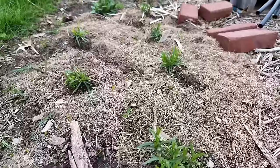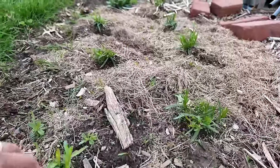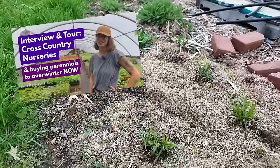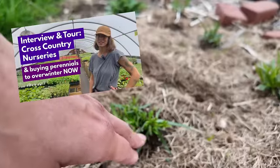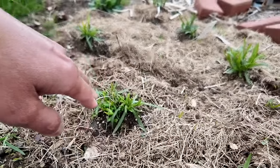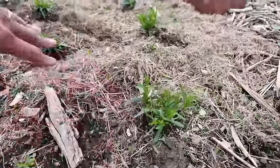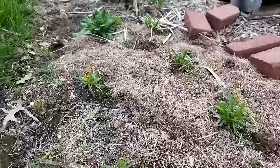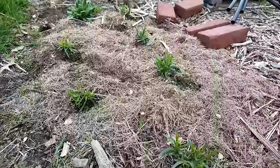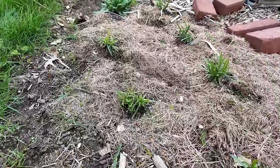I also want to show you some other yarrow I got — this is a white double yarrow from Cross Country Nurseries. These were completely mowed down by rabbits when I first put them in, but you can see they're pretty happy right now. I just need to weed a little bit here, but I'm hoping to divide this for next year because double white yarrow is really awesome and I think it will be super versatile in both retail and florist sales.